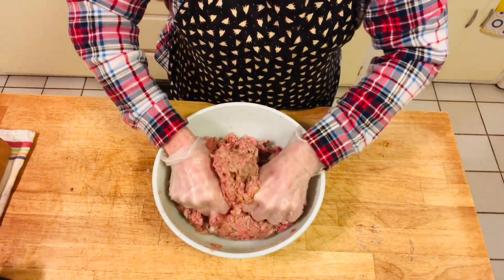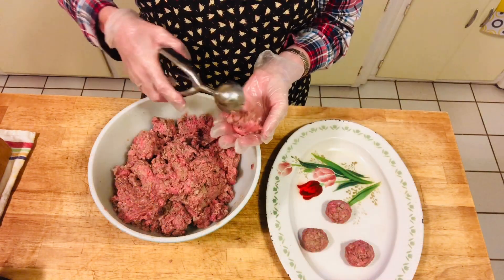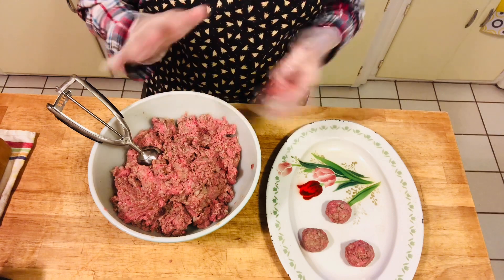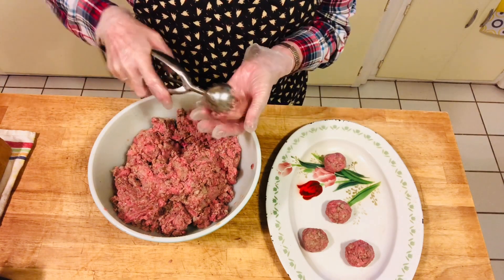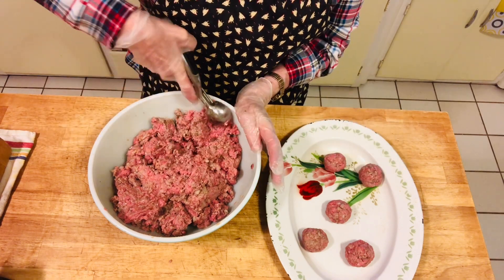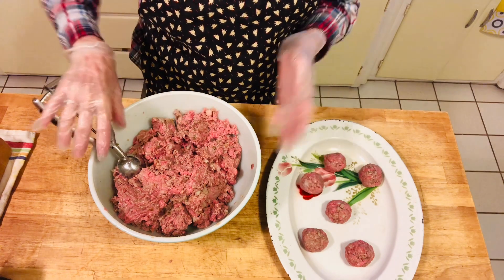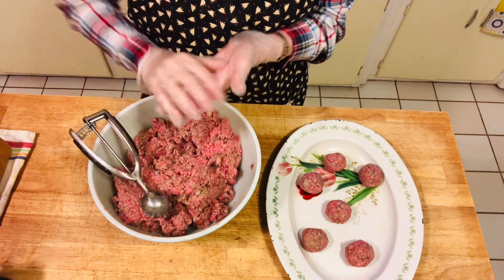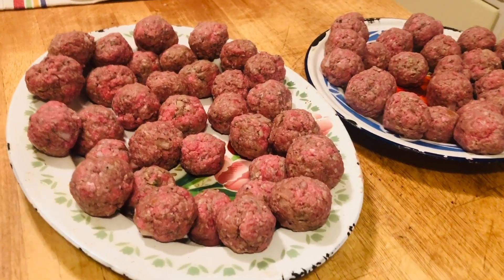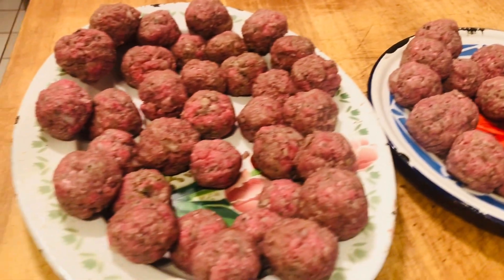Now we're going to make our meatballs. You can use a scooper to get all the meatballs the same size. I'm using the next size up from the two-teaspoon one, and you can make them smaller or bigger, but this is the standard size for Swedish meatballs. We got about four dozen meatballs and they're relatively the same size, though there are a few that might be a little larger.